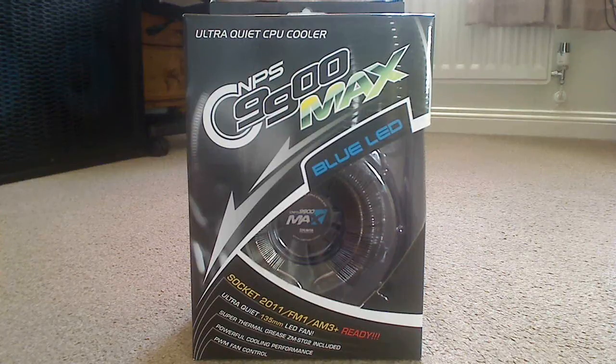Here we have the Zalman CMPS 9900 Max Blue LED Ultra Quiet CPU Cooler and we're going to do a bit of an unboxing on this today. I'm going to take a quick look around the box to describe some main features and then we'll get into the goodies inside.